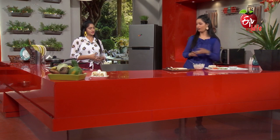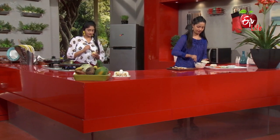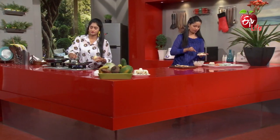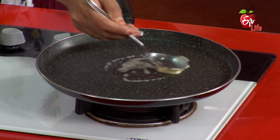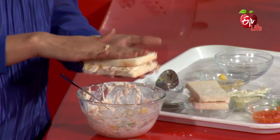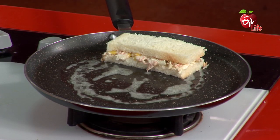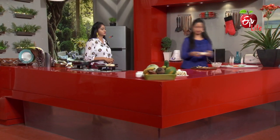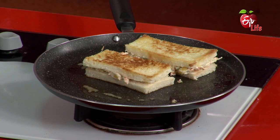It tastes like butter. It tastes delicious. Then we will roast it a little bit. It tastes like a little bit more. So let's do a little roast. Do you want to roast it? Yes, we want to roast it.